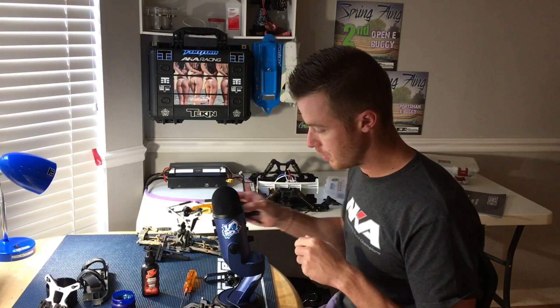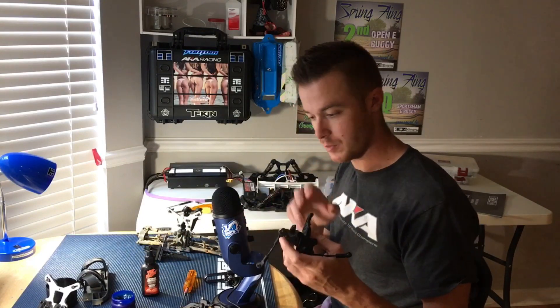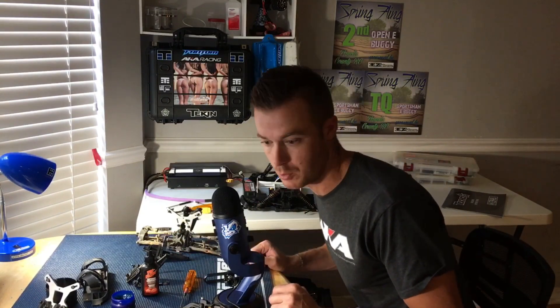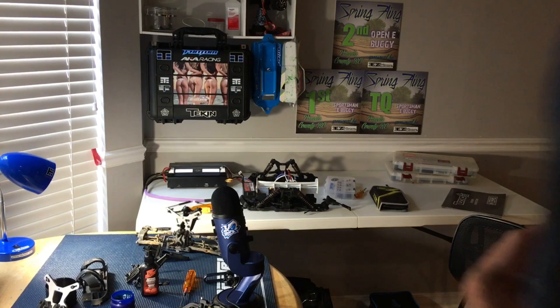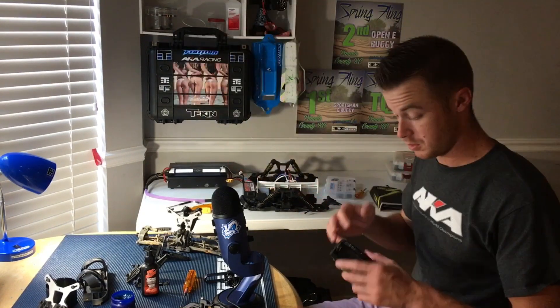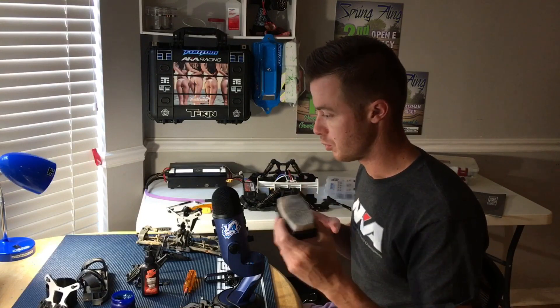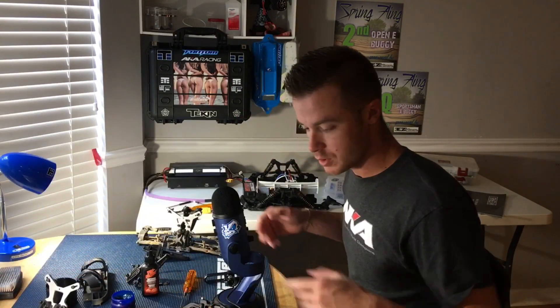I don't clean any part in the sink if it still has a bearing in it — I'll just lightly brush it off with a brush. My favorite brush to use is definitely the J Concepts tire brush. I've tried different ones but I really like the texture of the bristles on this one. Just a little tip there.